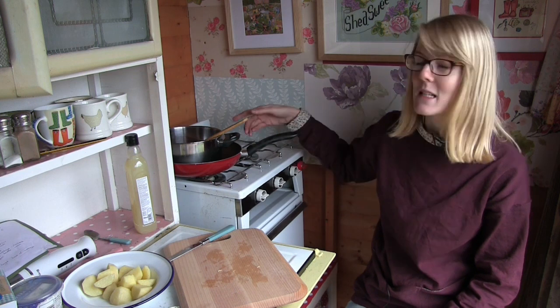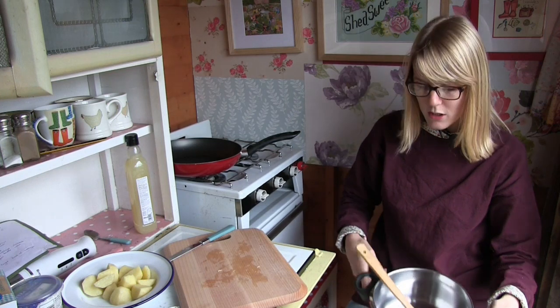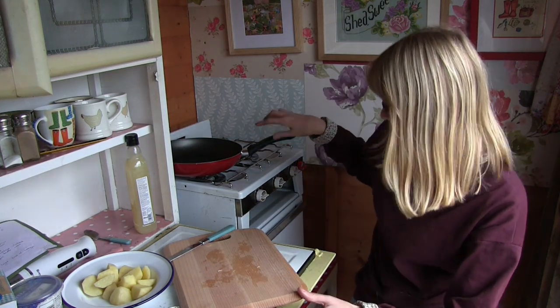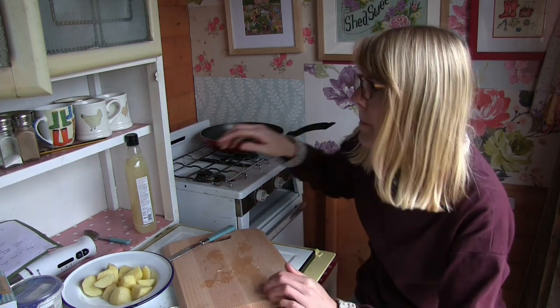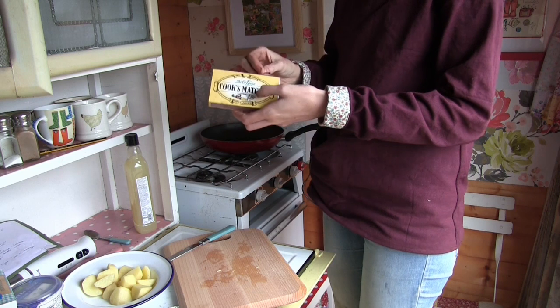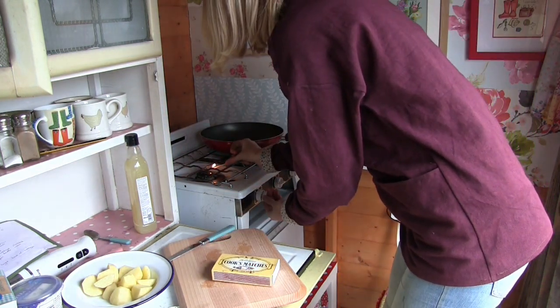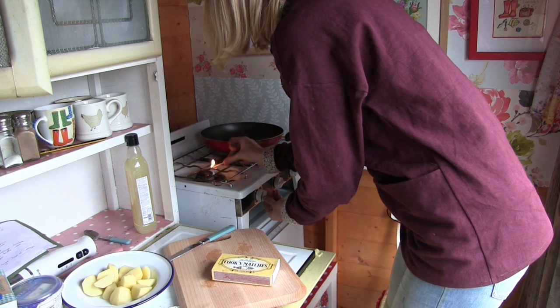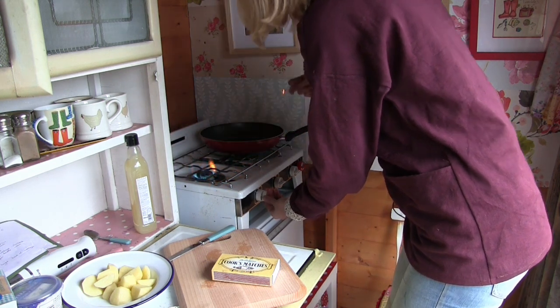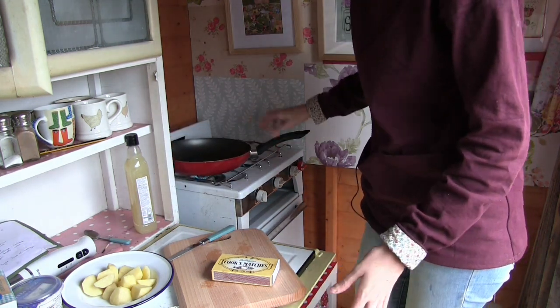Now I'm going to start by browning off the sausages, because that takes about 10 minutes so you can get them ready to add to the pot. So I'll just get the cooker going and heat the shed up a little bit.